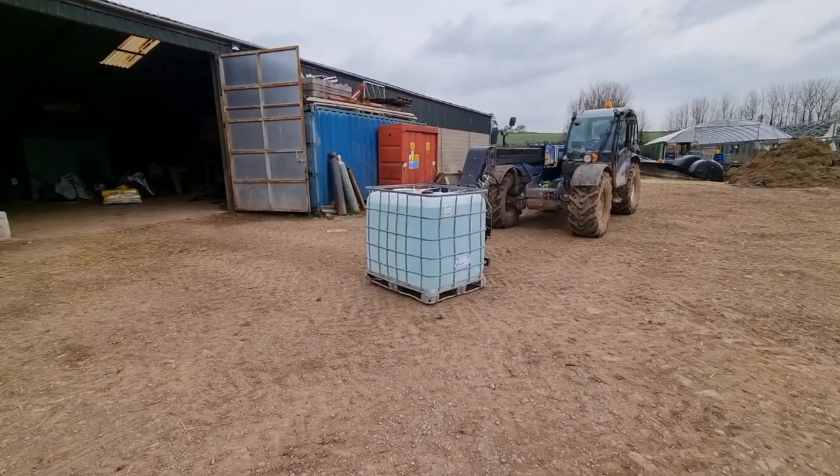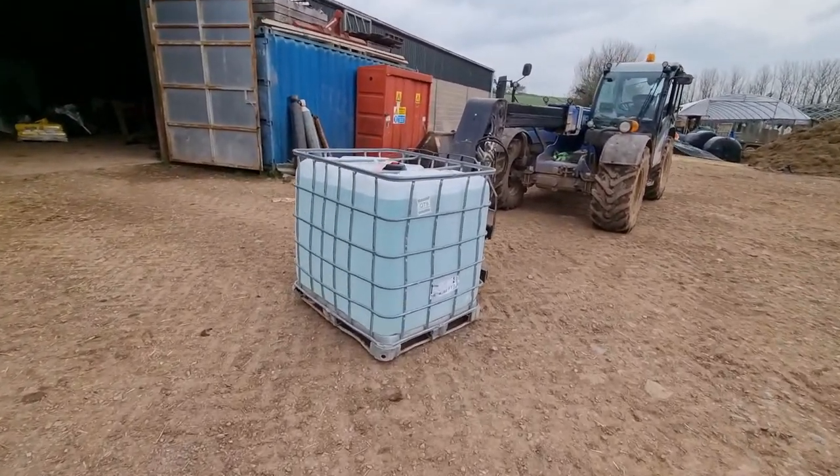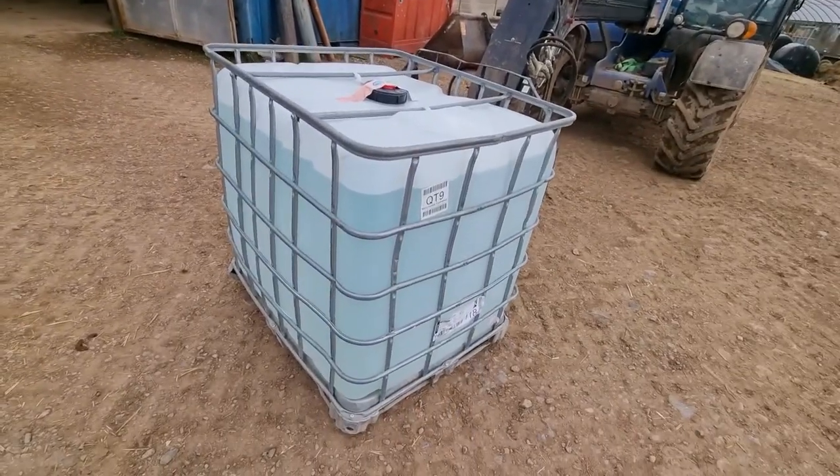I've got the AdBlue — we had a new drum delivered this morning so I'm going to put it up where it belongs and then I'll get some AdBlue for the tractor. That was all greased up, I've just greased everything, and I'm just going to go and make a start.